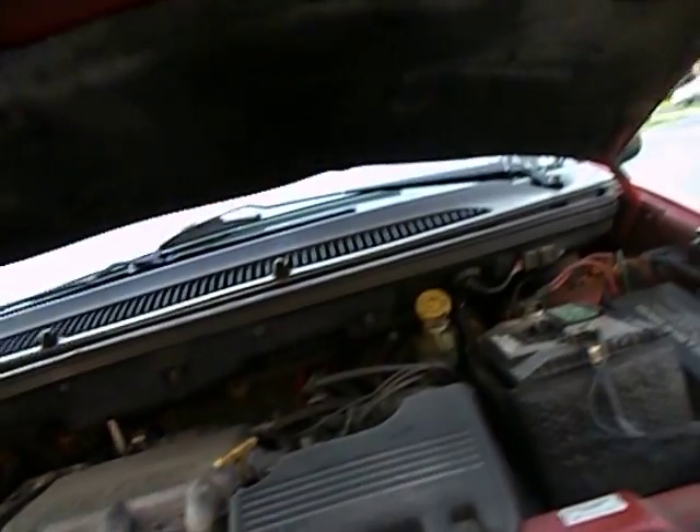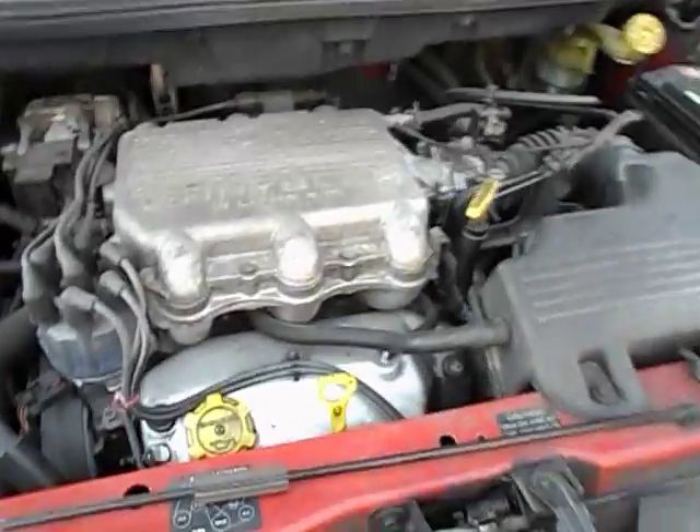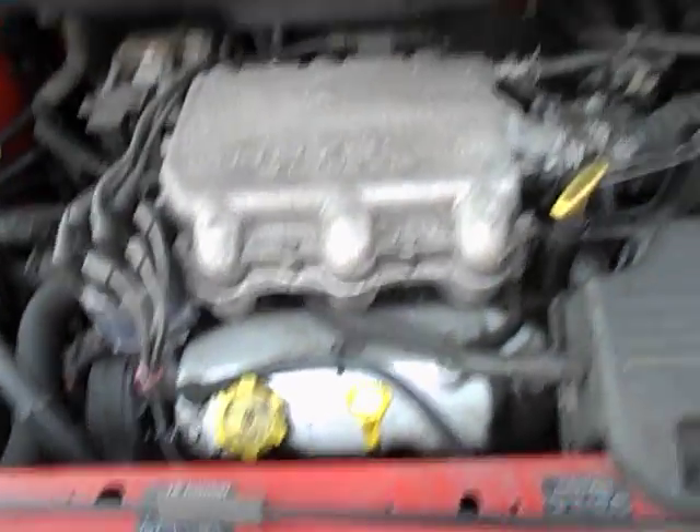We're going to pop the hood. That engine is running, so I don't want you to get your hands in here. Hold the camera for a second. It's a 3.3 liter V6.